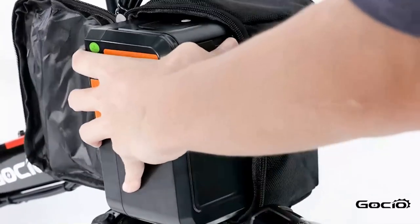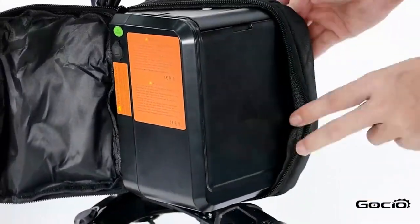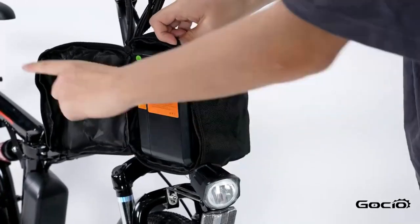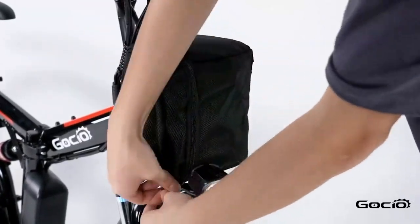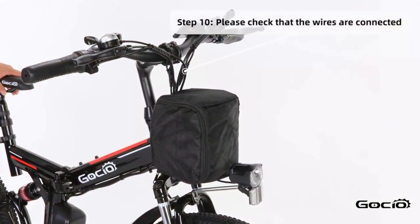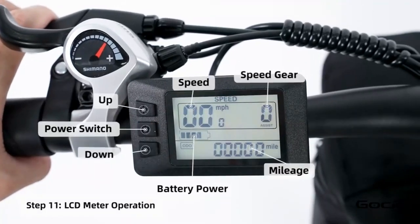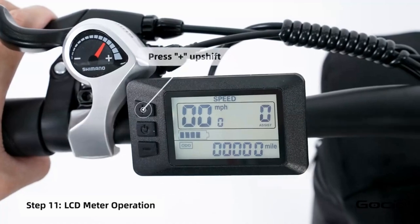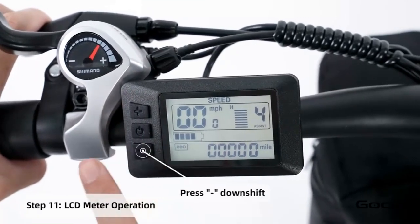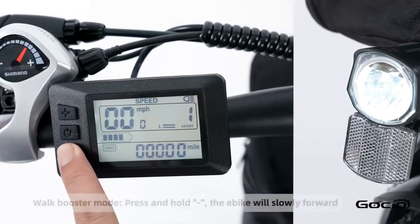To turn the bike on, push the button on top of the battery. The lights will light up on top. Double check all the wires and make sure they are properly connected and that the bike can turn left and right without any resistance. Turn the secondary power on by holding the middle button on the control panel. The bike has five speeds — the plus button increases the speed and the minus reduces it. Hold the plus button to turn the light on and off.